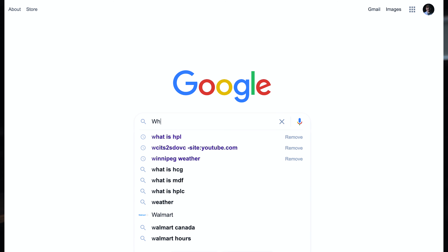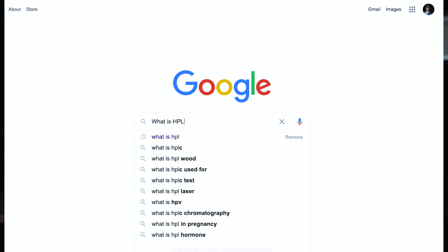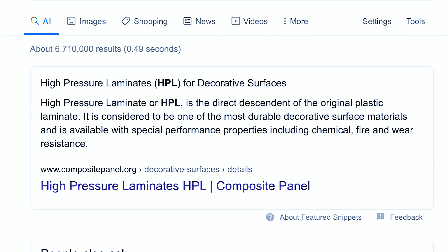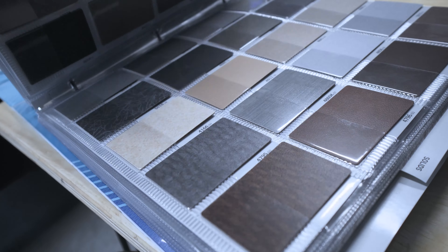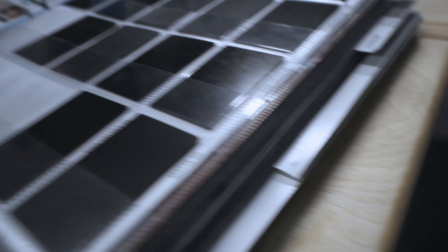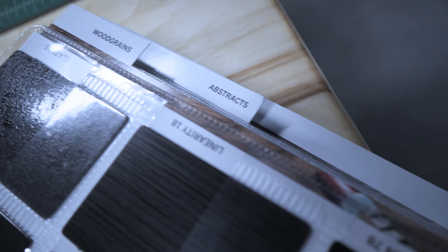That product is called high pressure laminate, or HPL for short. I don't know exactly what it is — it's some kind of composite material, but you're going to be most familiar with it when people have laminate countertops or like fake granite countertops; that's essentially what this is. It comes in these big sheets and it doesn't just come in cheesy granite countertop patterns. It comes in hundreds and hundreds of different possible combinations from solid colors to wood grains to unique patterns. It's unbelievable the flexibility that you have with this product.